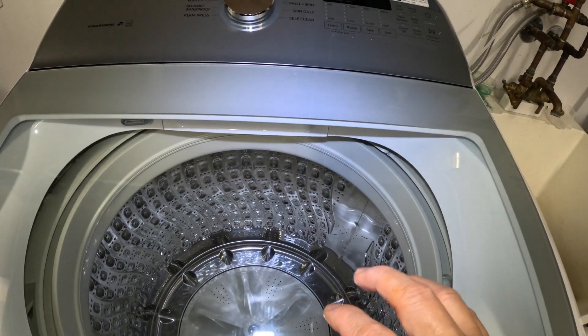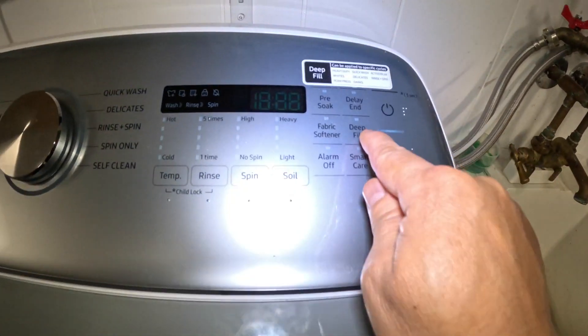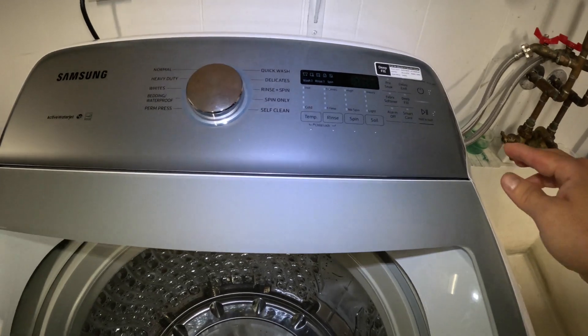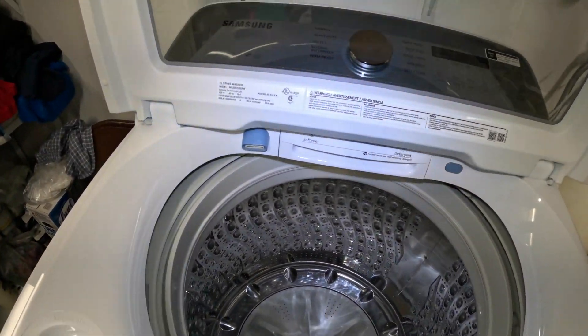Deep Fill basically adds more water to the drum of the washing machine. If you want extra water, use that. So I'm going to show you how to do it. First, let's put some clothes in here.